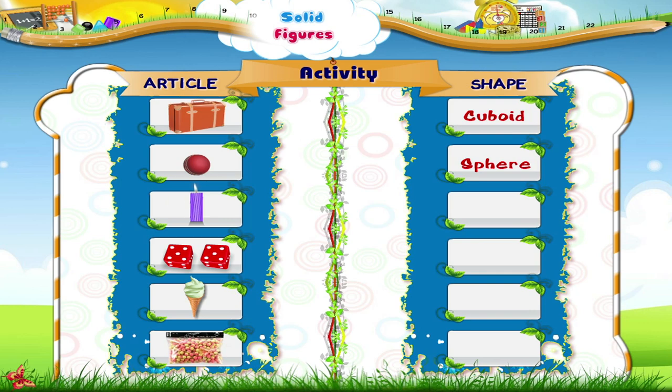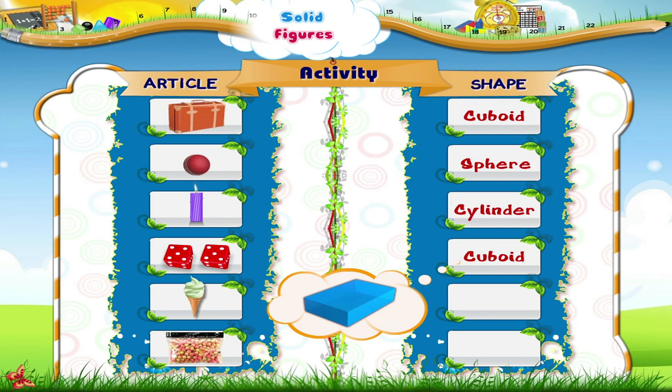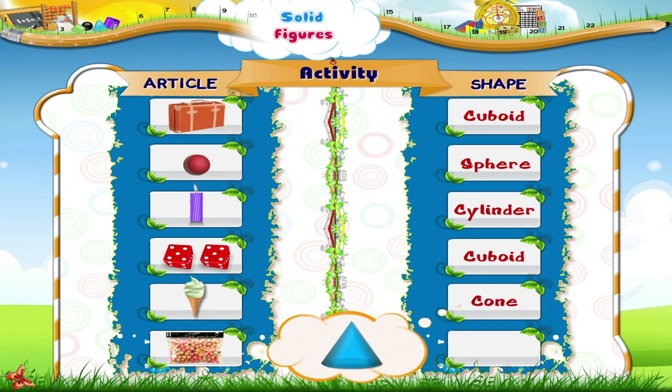Look at this big fat candle. Doesn't it look like a cylinder? Yes, its shape is that of a cylinder. Let's see what else is lying here. Yes, dice. It has the shape of a cuboid. Look at this ice cream cone. This is simple. It has the shape of a cone.